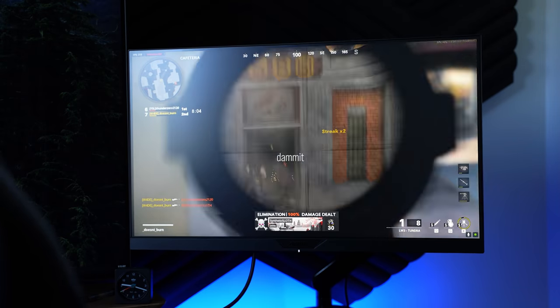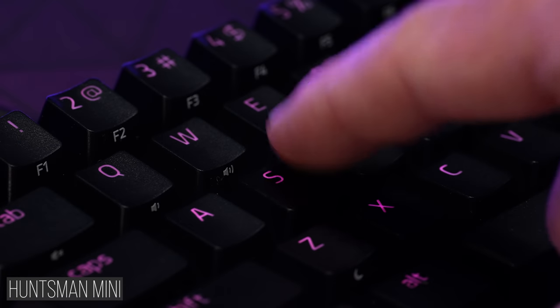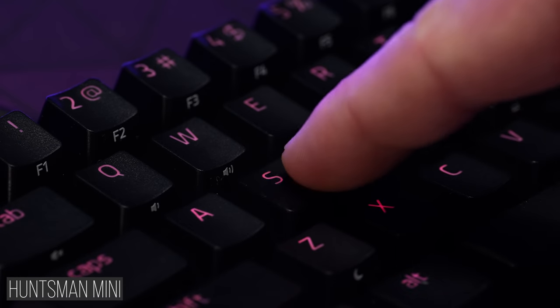These feel really good — smooth, I like them. These feel to me like they've gone with a heavier actuation here versus the most recent version of these switches that we saw in last year's Huntsman Mini.